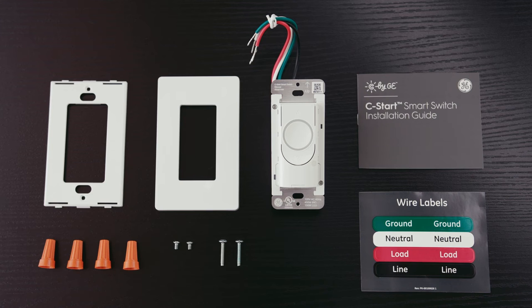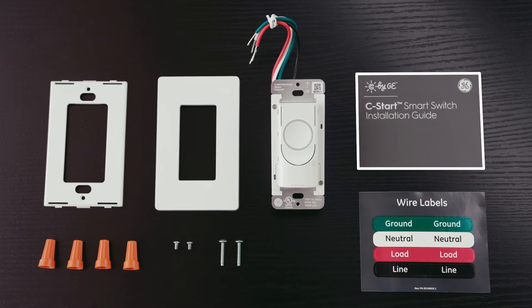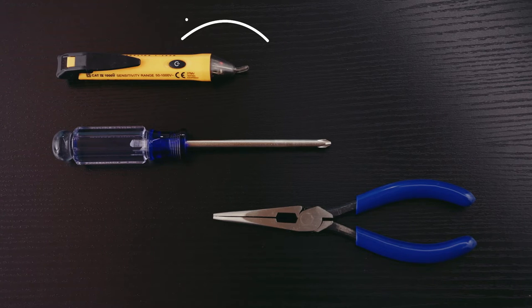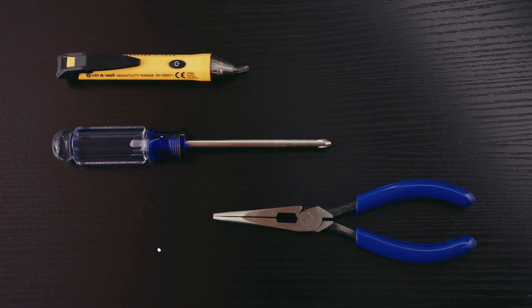In the smart switch package, you'll find one switch, one wall plate, one wall plate mounting bracket, wire nuts, two Phillips mounting screws, two faceplate screws, four wire labels, and one installation guide. You'll also need a voltage tester, a Phillips screwdriver, and about 60 minutes of your time to install and set up both switches. You may also want needle nose pliers.